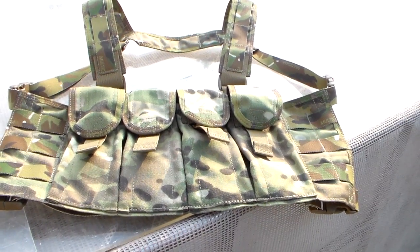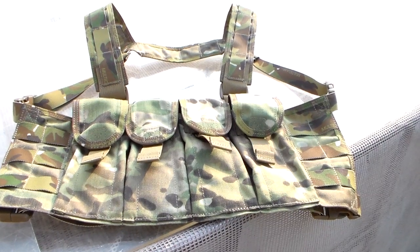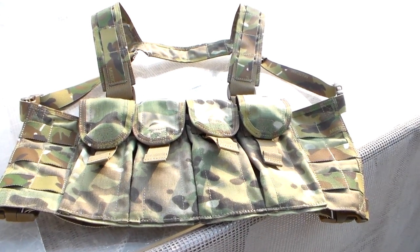So leave a review. Not this Friday, but next Friday, we'll pick one lucky person and I will personally mail this off to you. Excellent gear.